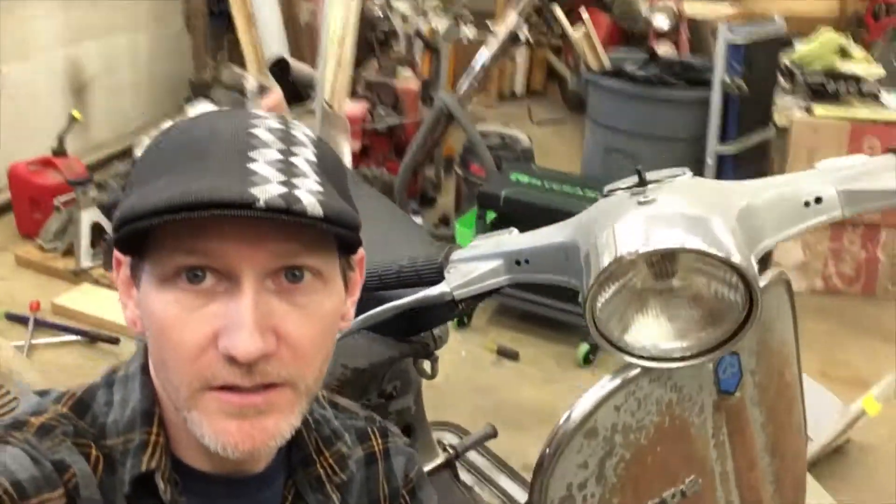First off, if you saw the last video, you probably remembered me saying I was going to clean the garage. Well, believe it or not, I did. It exploded again. I've been working on the Vespa here — I actually rode it to work once. I got about a seven or eight mile drive to work and it was a miserable ride. It wasn't idling the whole way; it was running like crap. I think I got it running now.